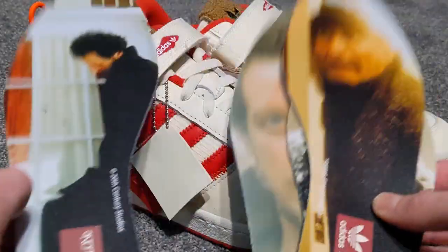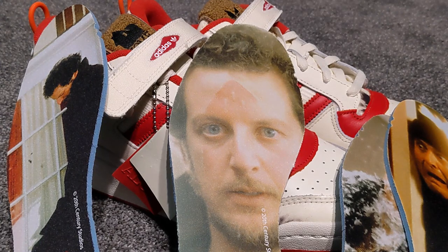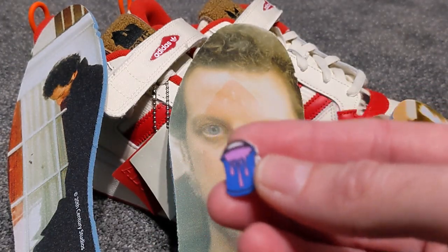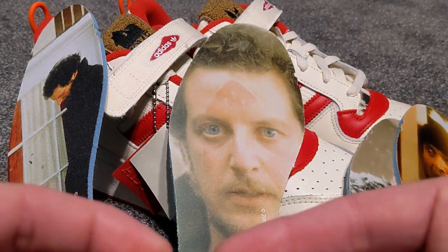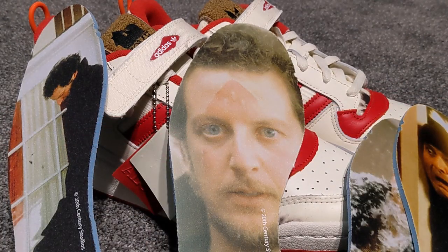On the website, you were supposed to get a lace lock of a pizza, but I didn't receive one and it's not in any of the images either. So I don't know whether Adidas have messed up a little bit, but there we go. All in all, a really nice release.